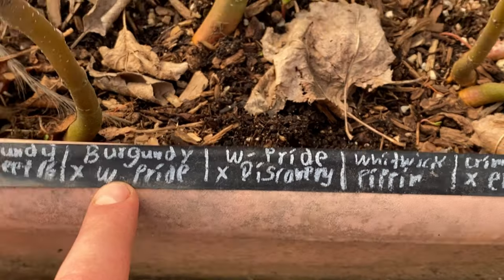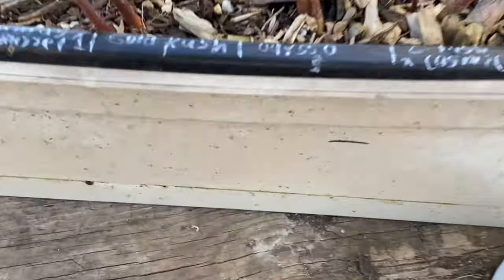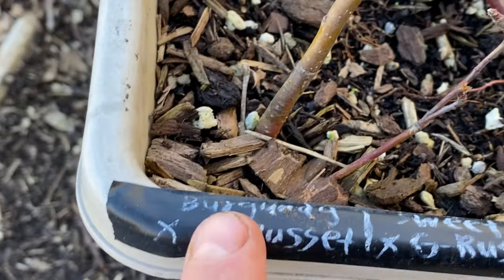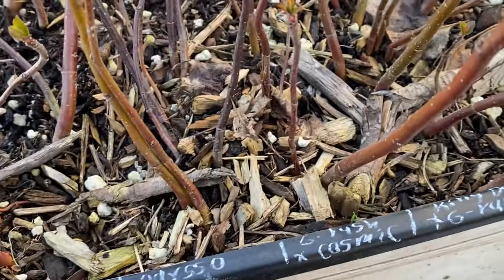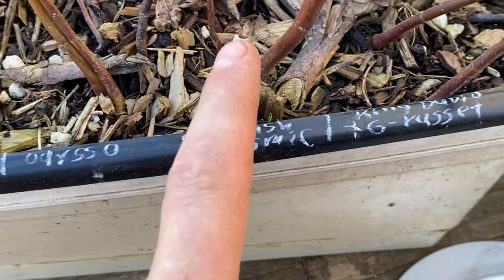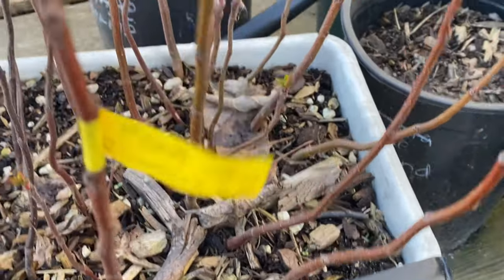I got some more seedlings from last year outside — burgundy crossed with golden russet, I'm excited for those as well. You can see that these are red flesh. And king dave should produce a very intense flavored apple; there's a bunch of seedlings of those.